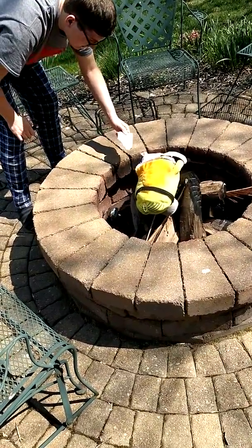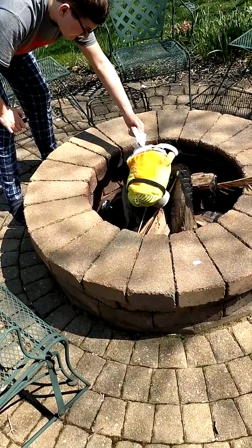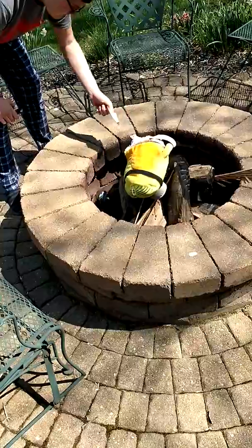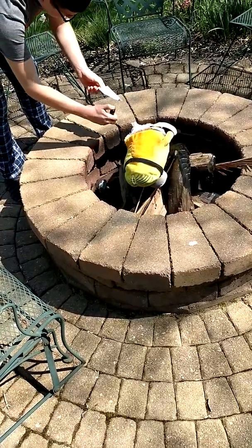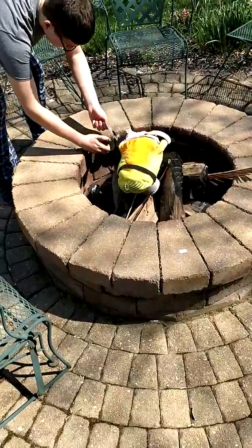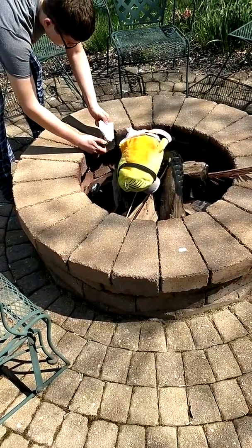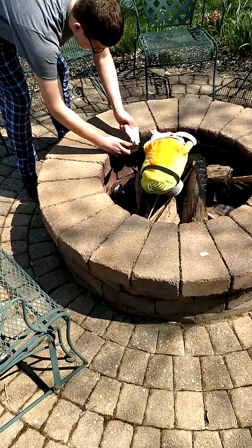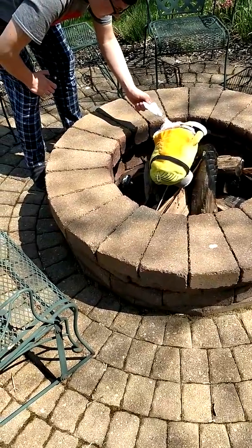It just burns, like, as opposed to catching fire. Something's happening — smoke is happening. You've got to use the non-charred bits; the charred bits won't light again. There you go, you've got a flame going.